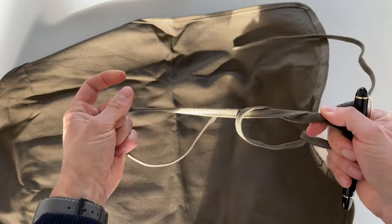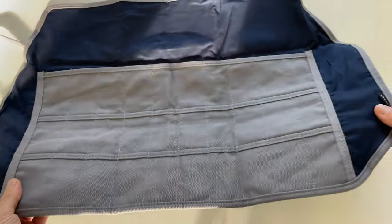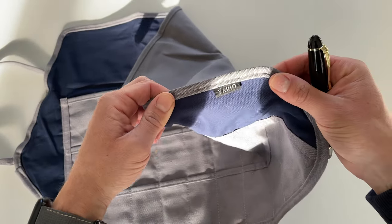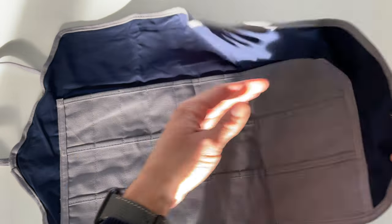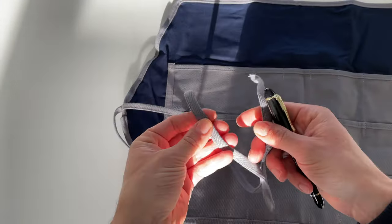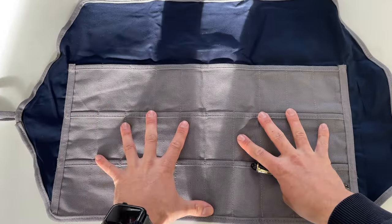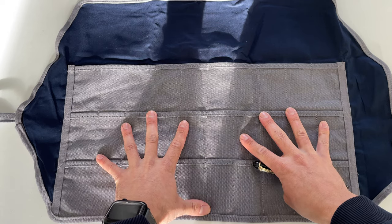Here we have straps that we can use to fold it and tie it to close it. Now let's proceed with the ash gray. This one has a bit of a blue cotton lining — really nice — and again we have the Vario logo and those strings we can use to tie up this beautiful thing.